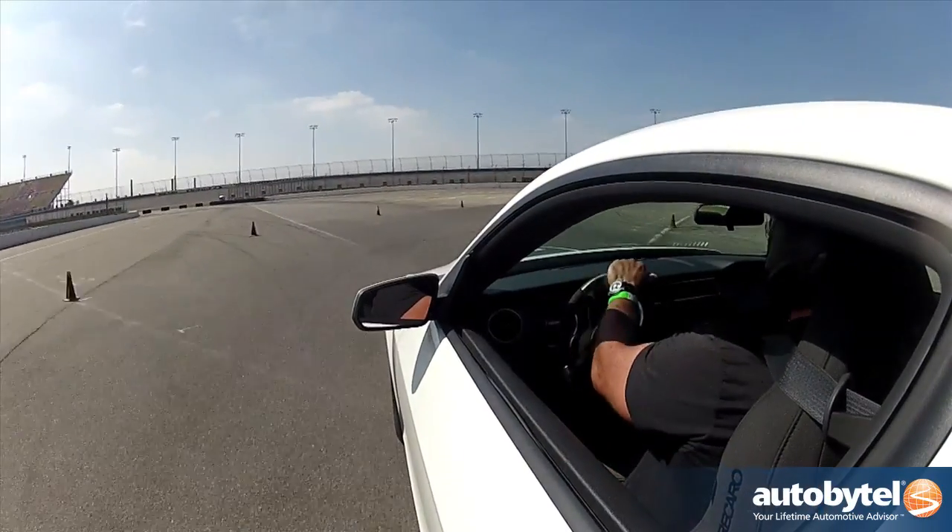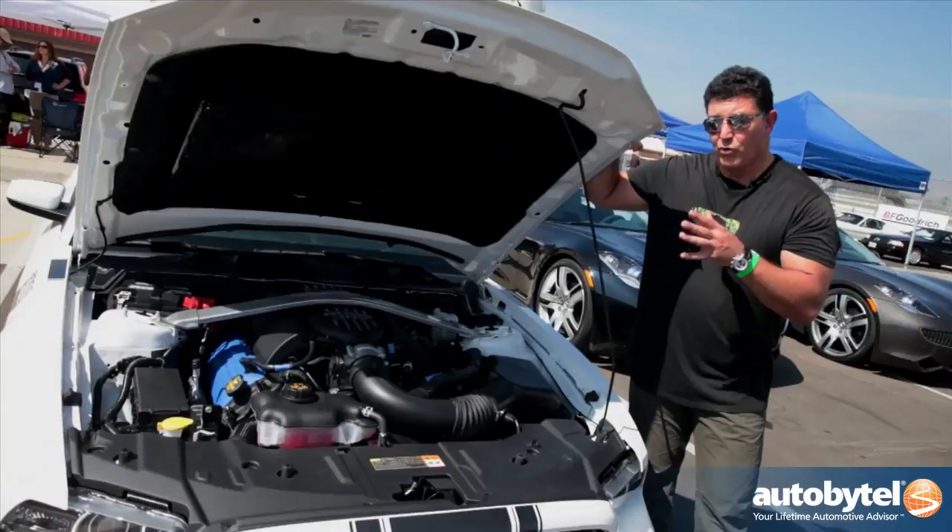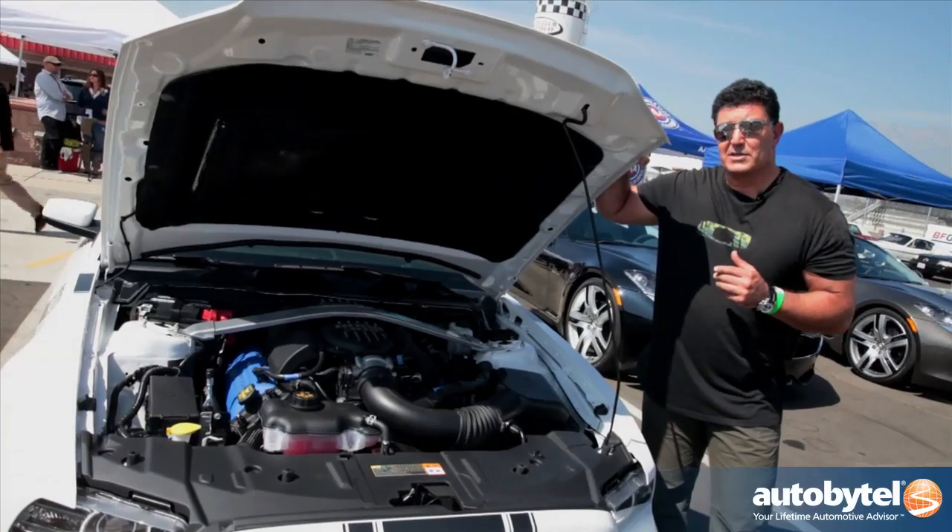One of the key differences in the Boss 302 is that it has shorter intake runners. That allows for the extra horsepower — 444 versus 420 in the stock Mustang GT.